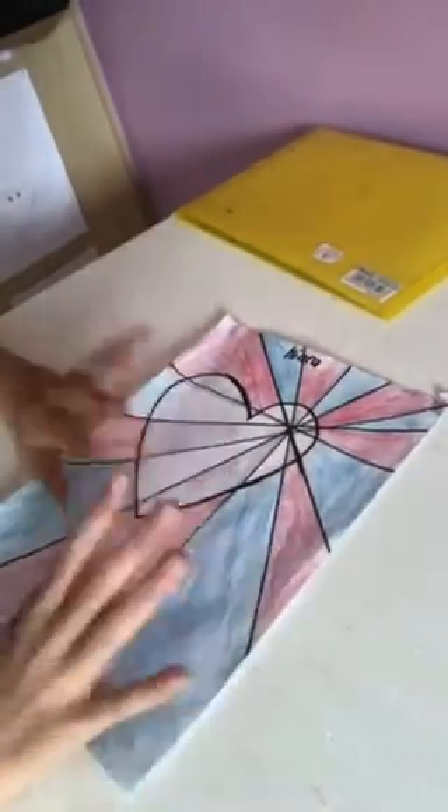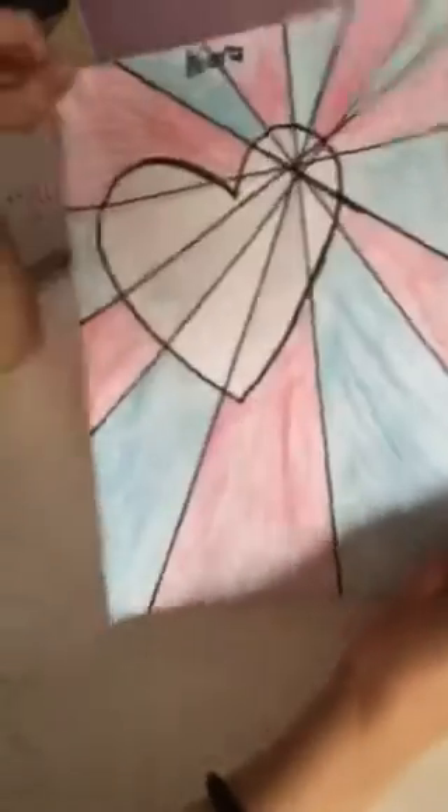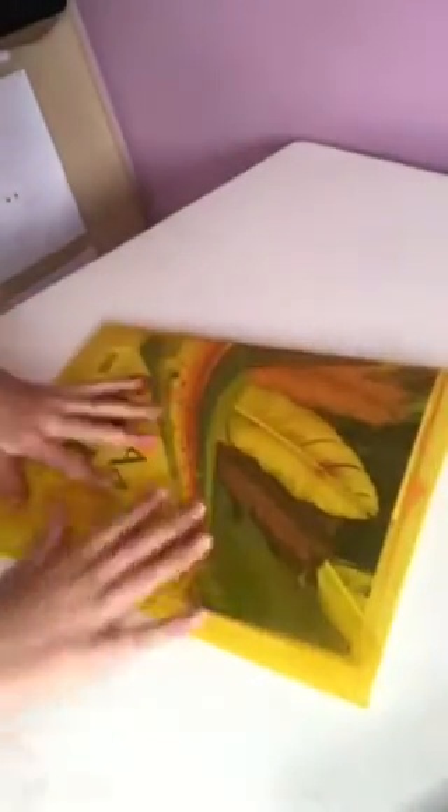Hey guys, welcome back to my channel! In this video I'm going to be showing you how to make this — it's very easy and very simple. So let's begin. What you need is a piece of paper. Okay, we can't use that one, it has writing on it. Here we go, a piece of paper.